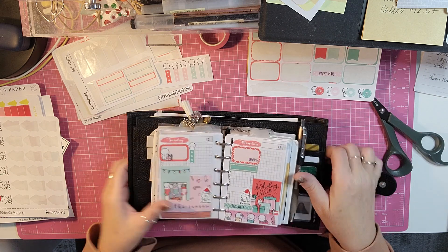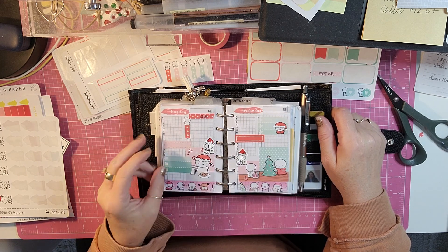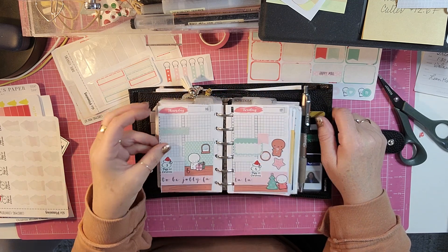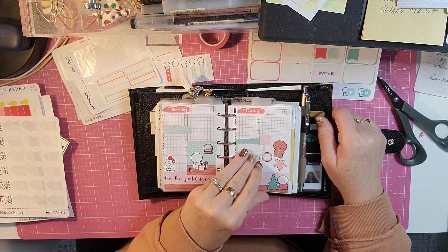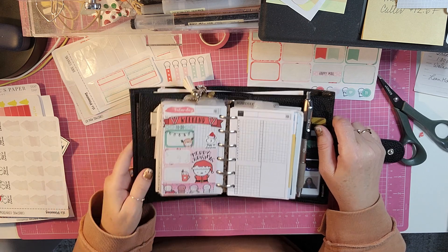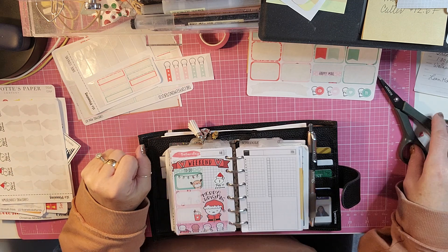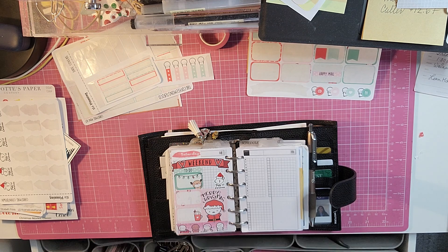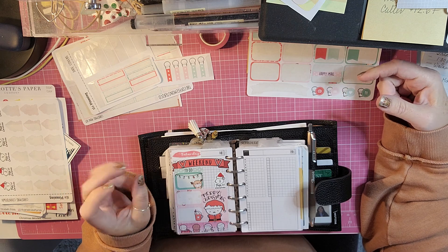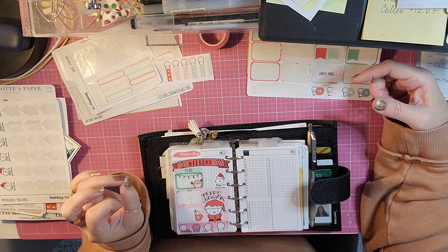So there is Sunday and Monday. This is a really cute kit. Tuesday and Wednesday. Thursday and Friday. And then Saturday. So that is all of my plan with me. I hope you enjoyed this video. If you did, please hit that like button and hit subscribe so that you can stick around for a while. And we can talk planners, beauty, crafts, whatever. I'll be back soon with another crafty planner or beauty video.